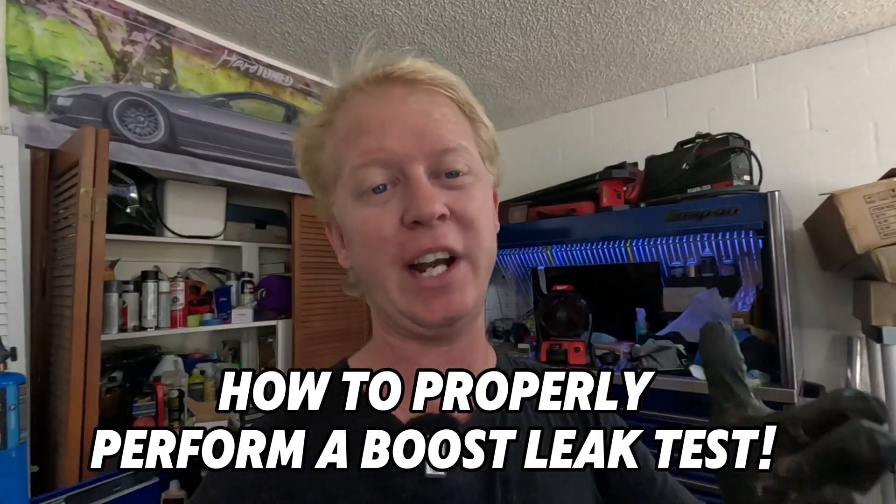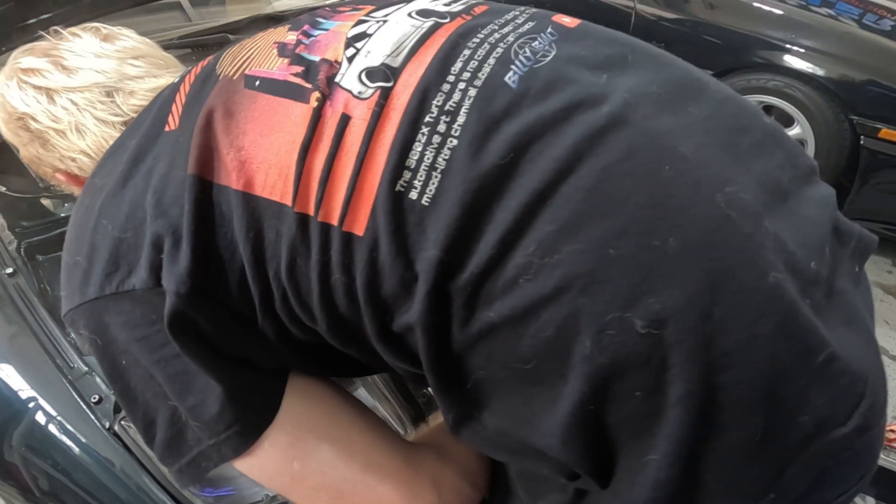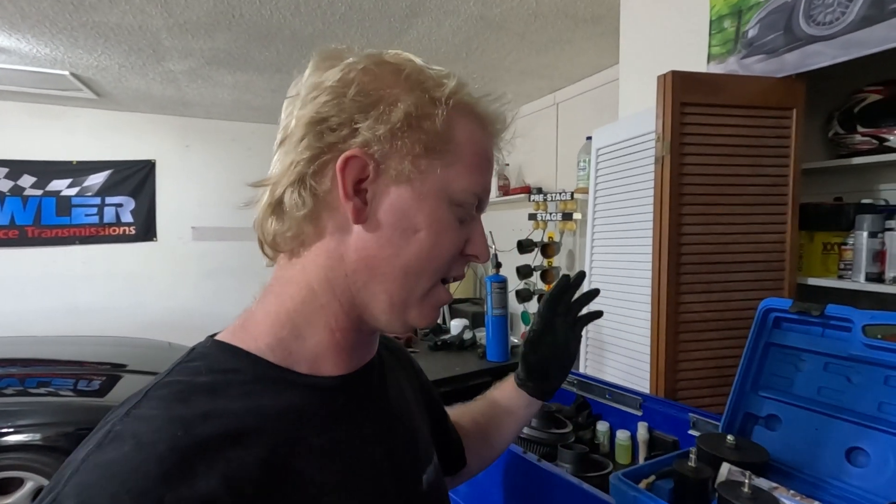Unfortunately, to show you guys how to properly do it I needed to get the right tools. Now can you go to Home Depot and get some PVC pipe like I had previously done? Theoretically yes, just make sure it fits and seals up correctly. I did go ahead and purchase this kit off Amazon — I think the cheapest one I could find, about $30 to $40. It wasn't anything too crazy but it's honestly not a bad investment. You might end up spending $20–$30 in PVC pipe and fittings alone, so for another $10 to $15 you can get yourself an actual boost leak test kit.